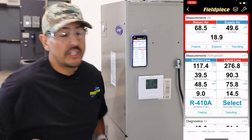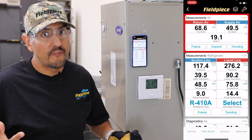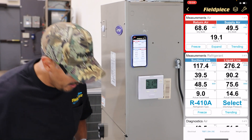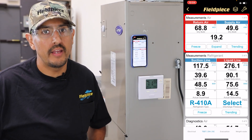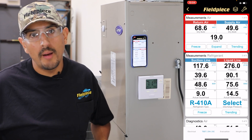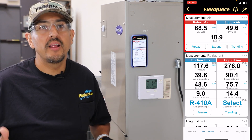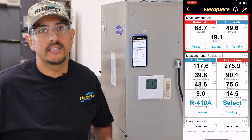The Job Link app can help you check for proper airflow two ways. The first is by showing you what the delta T is, which is the difference between the temperature entering the evaporator versus the temperature exiting the evaporator. Right now it's telling me my delta T is about 19 degrees. The rule of thumb in the industry is somewhere around 18 to 20 degrees, which is a good indicator that you have good airflow across the evaporator coil.